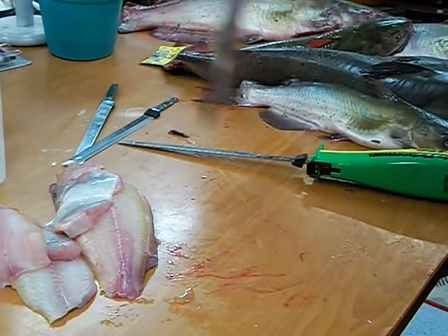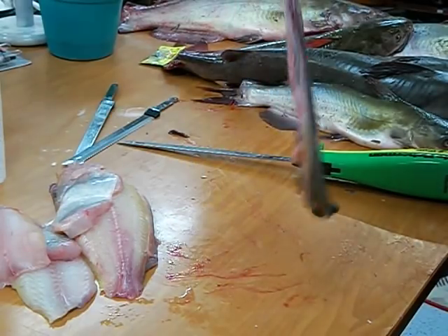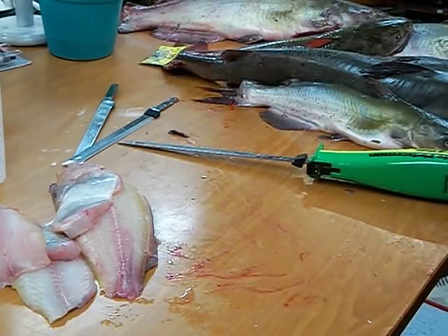You can't do much better with a regular knife. There's a little meat up in here, but it's a bite or two. I don't worry about it.